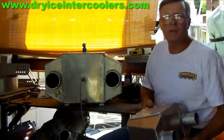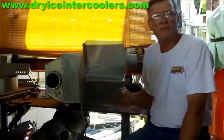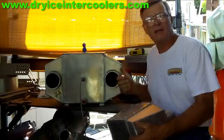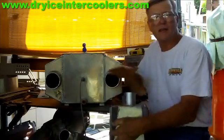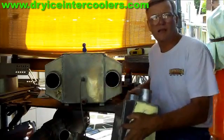We're going to concentrate on the big box right now. The small boxes are for 4- and 6-cylinder engines, and the big boxes accommodate 6- and 8-cylinder engines. The small box has a 2.5-inch intake and exhaust port, while the big box has 4-inch intake and exhaust ports.